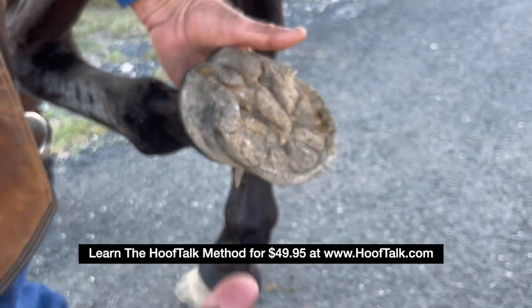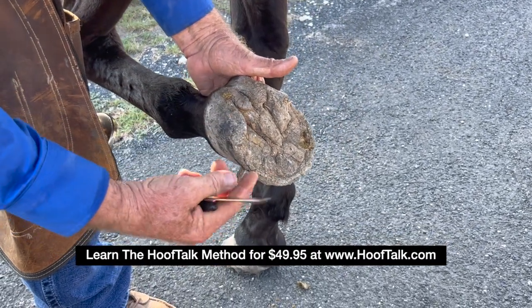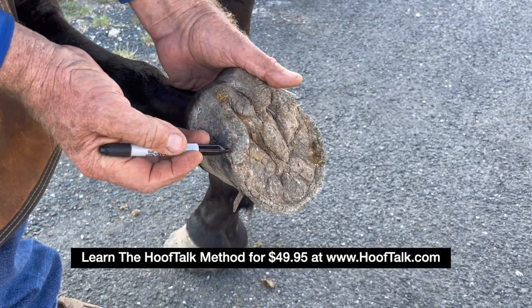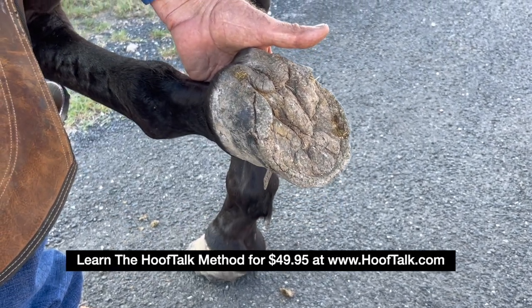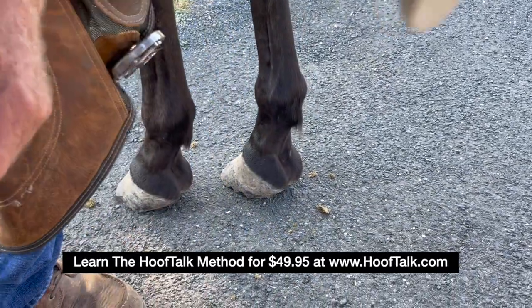These parameters are all part of the hoof talk program. The heels are growing long and the buttress is forward. We'll lower the heel and the buttress will shift from here to here. We prevent lamenesses with hoof talk.